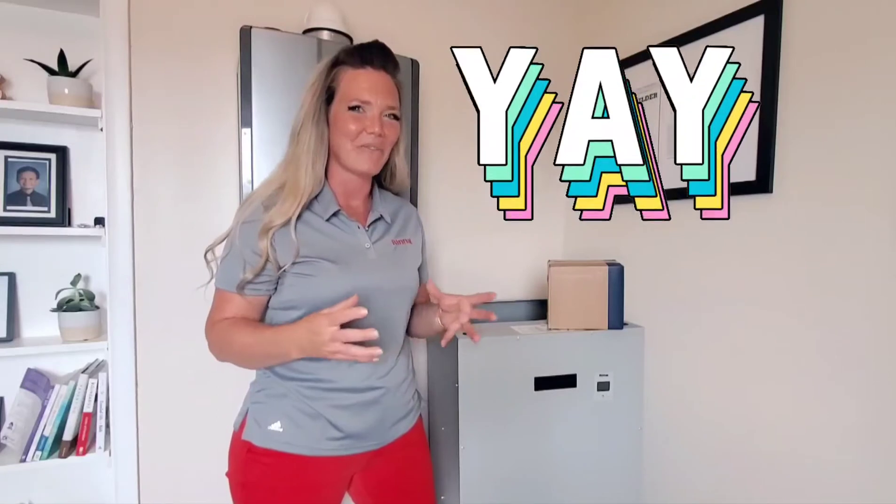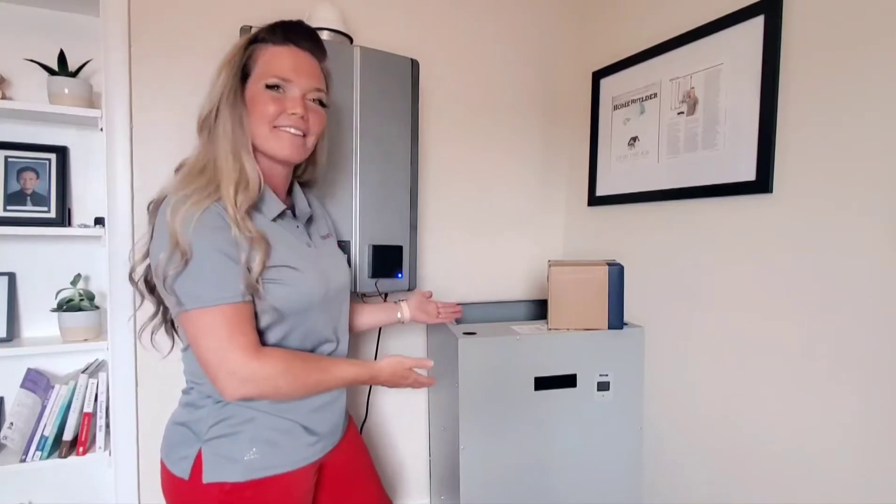Hi, I'm Leah Chamberlain here with Renai and I am standing next to our new Canadian air handler. That's right, we actually manufacture a Canadian air handler and this is it here.